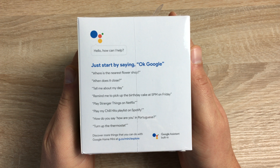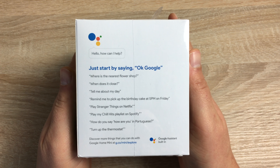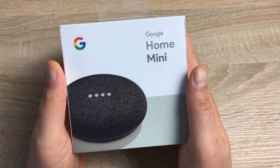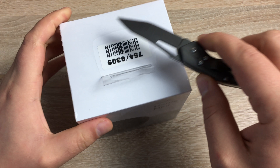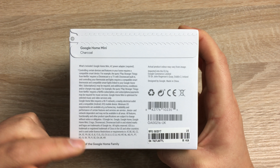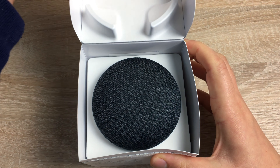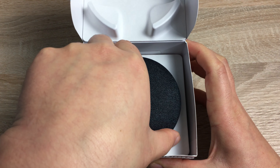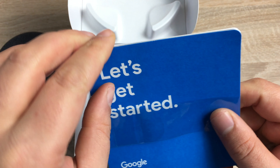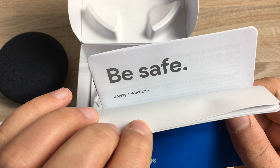Turning around you'll see the Google Assistant section where you can ask Google anything, and we'll be testing out some fun ones for the Christmas period. So let's get into the unboxing. Down at the bottom you just have a bit more information and a tab — you just need to pull here. We get a nice reveal of our Google Home Mini in charcoal. Underneath you have 'Let's Get Started' paperwork and warranty information.